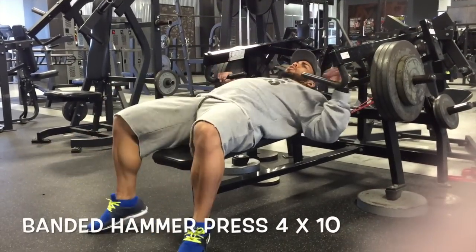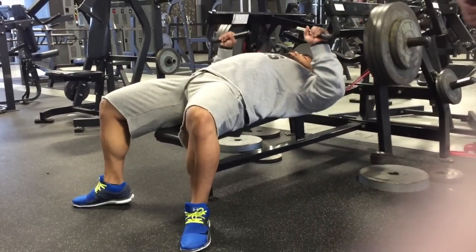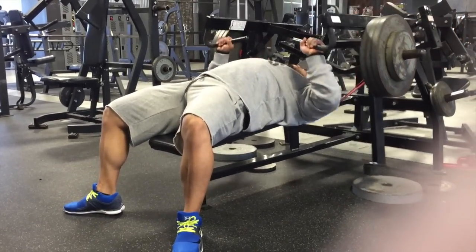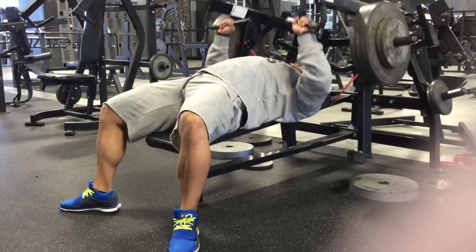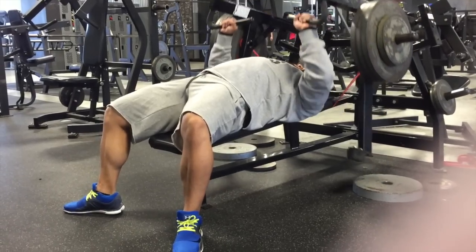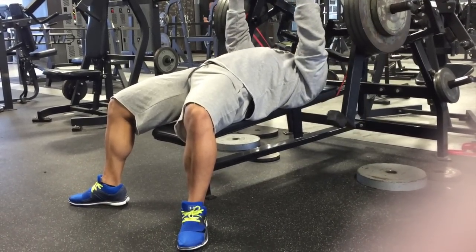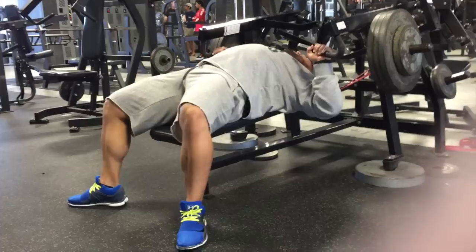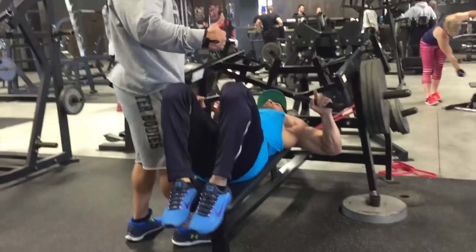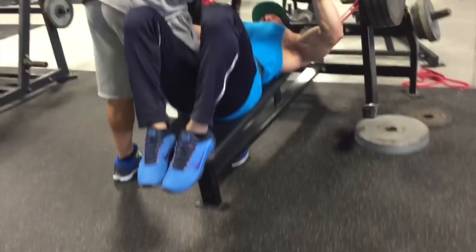For the second exercise, we worked our way up to this amount of weight. This is the banded hammer strength press — the bands add extra resistance to the movement and also allow it to create a very smooth contraction. That way it's controlled throughout the entire portion, not only the eccentric but the concentric.